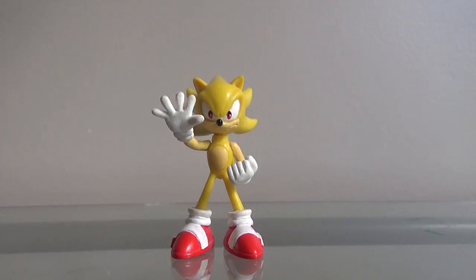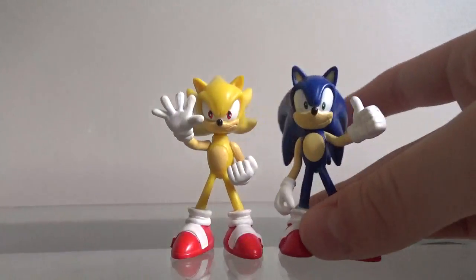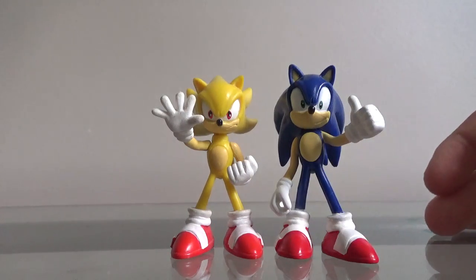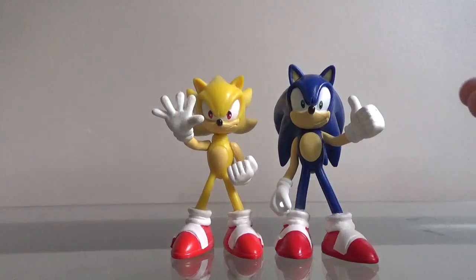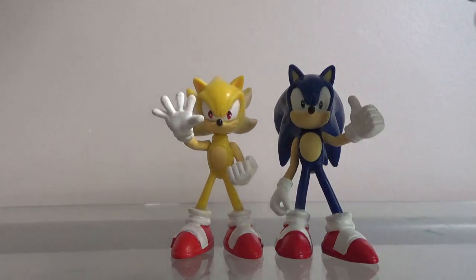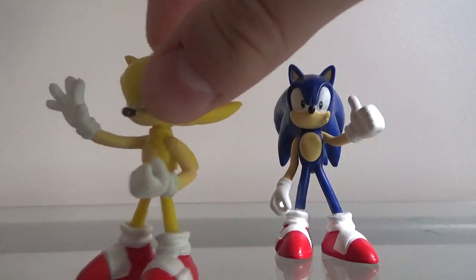It's basically Sonic — it's basically the normal Sonic. I'll bring in the normal Sonic right now. Yeah, they're basically the same, except this is Super Sonic and this is normal Sonic. Unless you're colorblind, you wouldn't know the difference — well, unless you're colorblind, you would know the difference. But even then, there still is a big difference between these two.